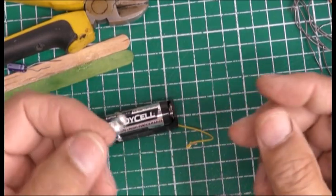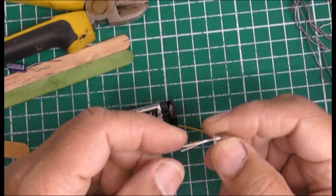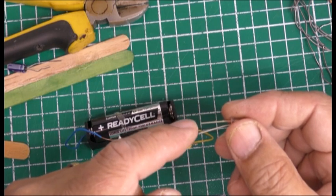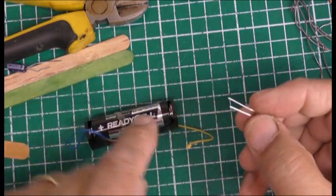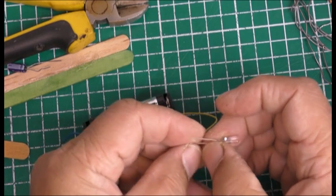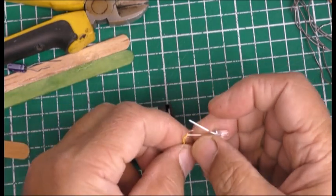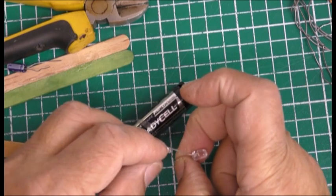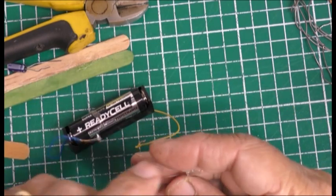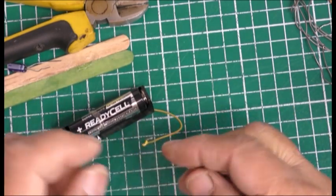Before I put the white LED on, let's just make sure that it doesn't work on 1.5 volts. So this is the negative — as you can see it's the short lead — and this is the negative, so I'll put that on there. And it's positive — as you can see it's not working. So that means it works on more than 1.5 volts.